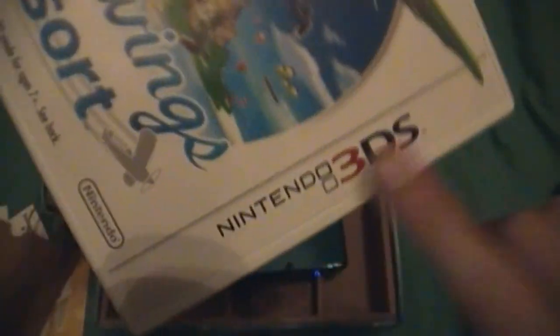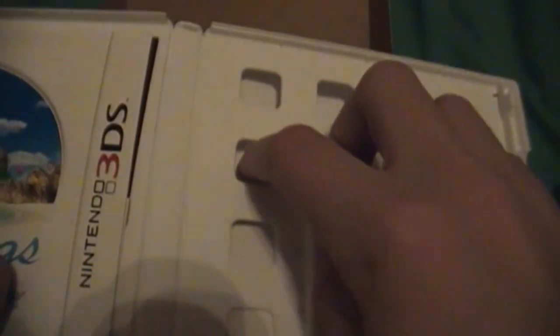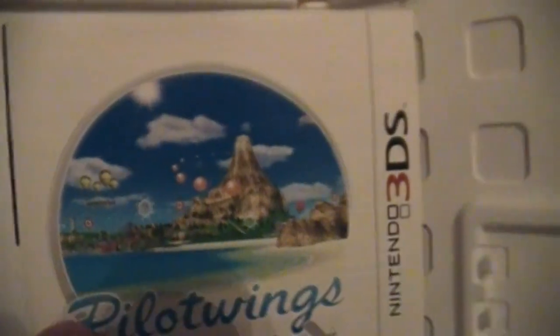Here's Pilotwings Resort, which I have in the system right now. The box of the games is almost the same, but now the Nintendo seal is right here. And when you open it, there are all these dividers — I guess it's to save space or something. And this is a review for the Nintendo 3DS.